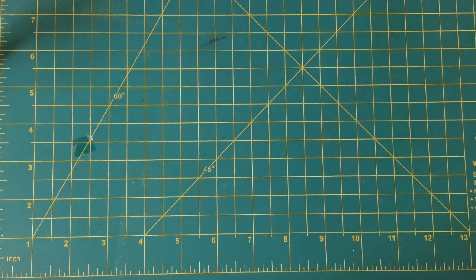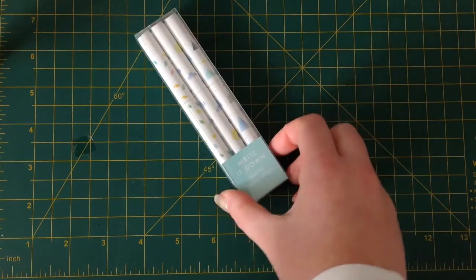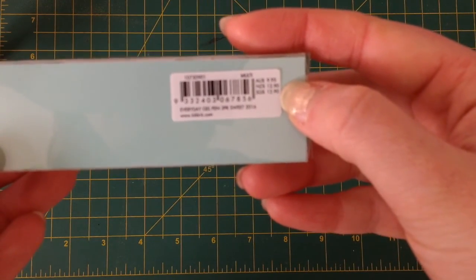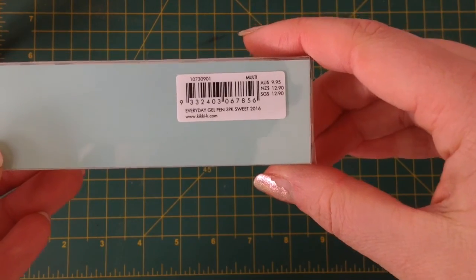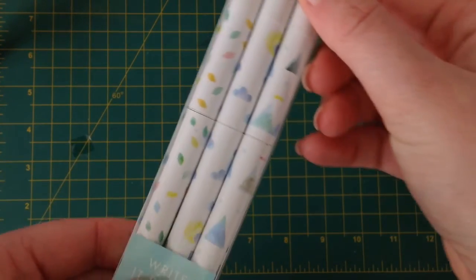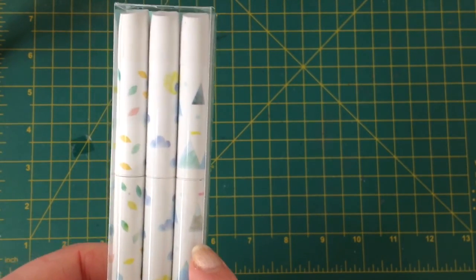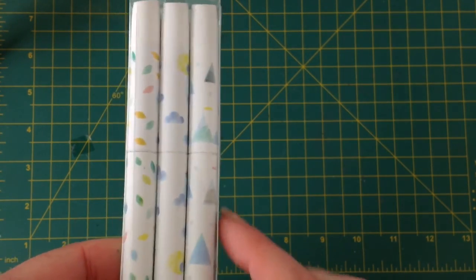Next up are a set of their Write It Down gel pens — the Everyday Sweet gel pens. I just really like the patterns on these. I'm actually not going to keep all of them for myself. I think I'm going to keep the Cloud one and the other two I'm going to give to some friends, because I don't need three new pens. But I really, really love these designs and I love the colours.